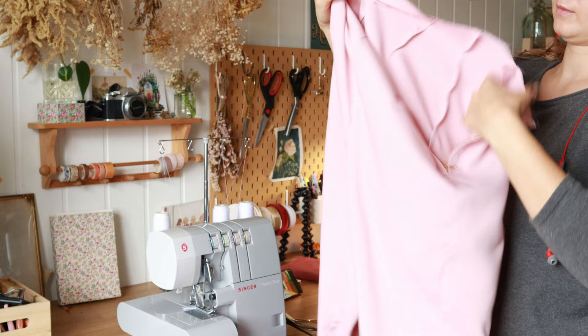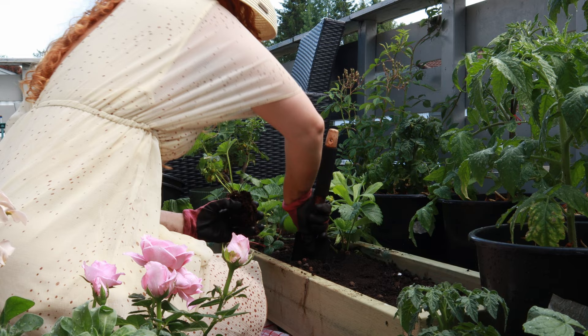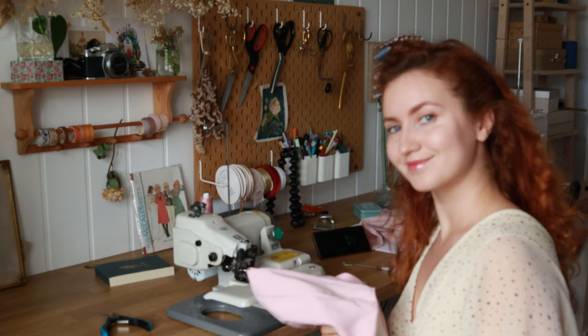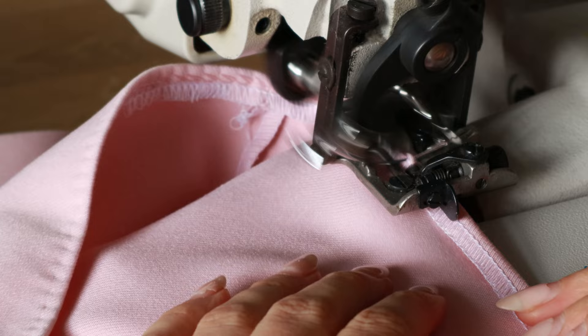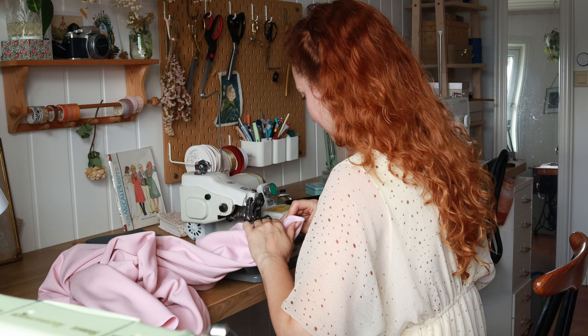I recorded this video back in the summer — right now it's October and it's already snowing. But back to the fabric: I thought it was going to be peachy and dusty, but it came out to be a bubblegum neon pink. So I usually just use it for mock-ups, but this time I was like, you know what, it will make perfect strawberry milkshake pants — and went for it. Not having to go to the fabric store was just an additional bonus.